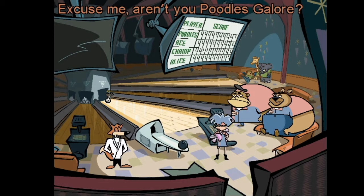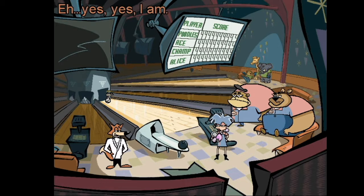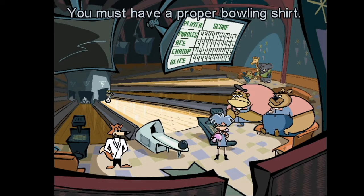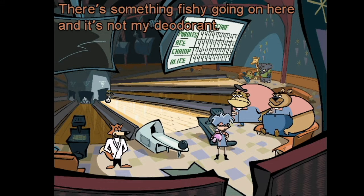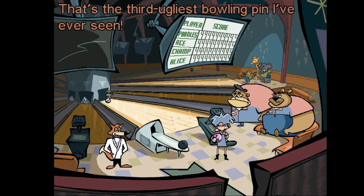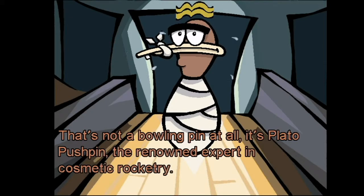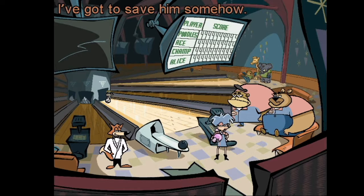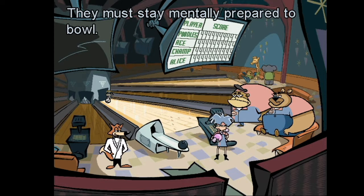Excuse me, aren't you Poodles Galore? That is right — are you the fourth member of our bowling team? Yes, I am. Where is your bowling shirt? You must have a proper bowling shirt — how uncivilized. There's something fishy going on here and it's not my deodorant. That's the third ugliest bowling pin I've ever seen — wait, that's not a bowling pin at all! It's Plato Pushpin, the renowned expert in cosmetic rocketry. It looks like he's about to get bowled over. I've got to save him somehow.